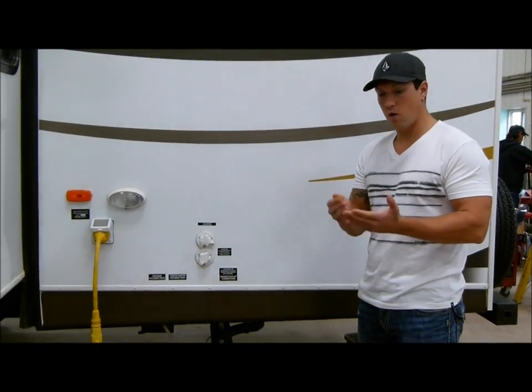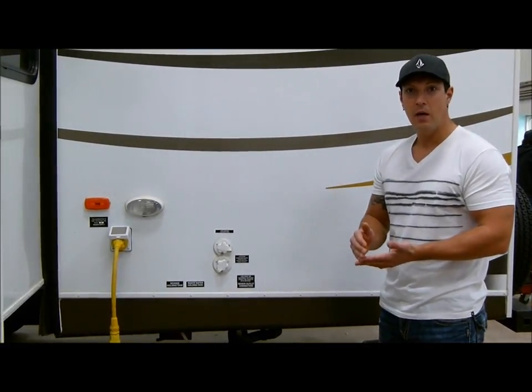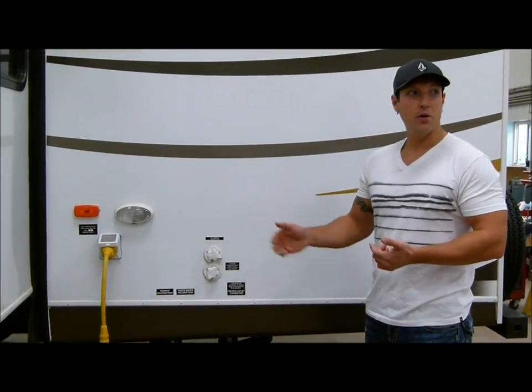Now, before you start, you want to make sure that your tanks are completely empty — no sewage or grey water left in them. Drain your fresh water tank; you can just leave that open for a good while.